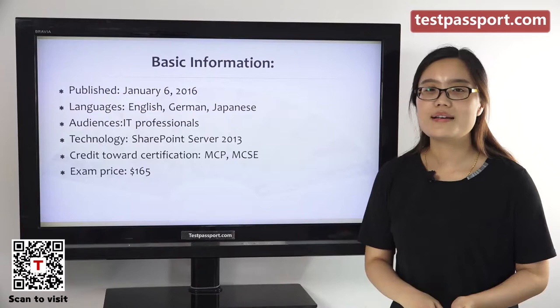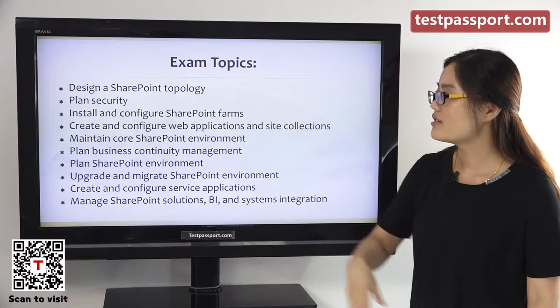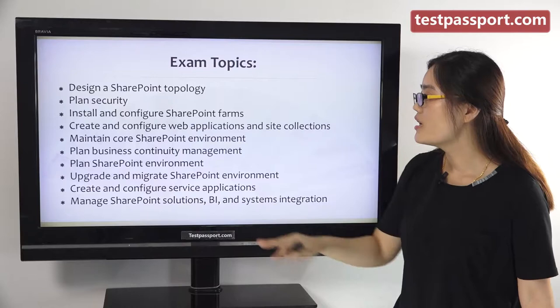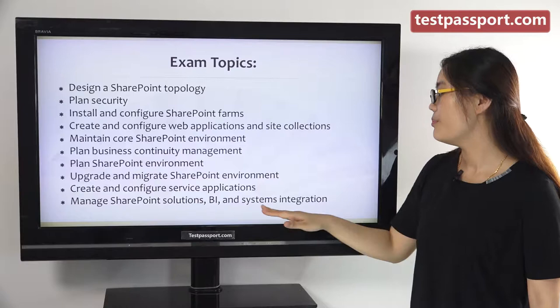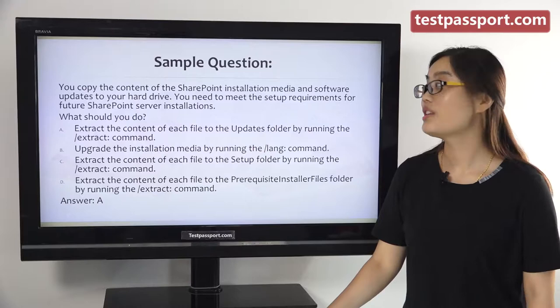The exam price is $165 US dollars. To pass this exam, you have to master these exam topics: design a SharePoint topology, plan security, plan SharePoint environment, manage SharePoint solutions, BI, and systems integration. After mastering these topics, you should do some practice tests to test your knowledge.